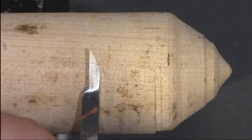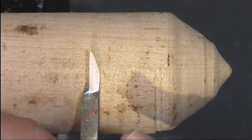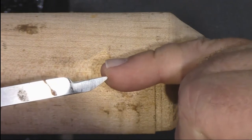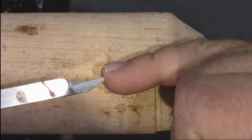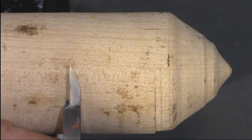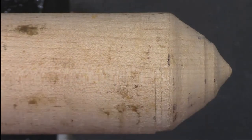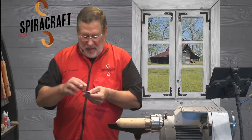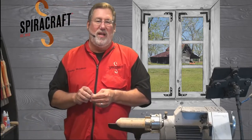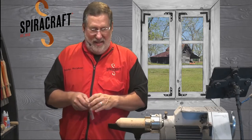One thing that gets in the way is the bottom of the tool when you're trying to get inside something no bigger than my little finger. You need a little extra relief. I'll show you how to cut above center with it. The boys at Easywood will give me lectures for things like this — it voids the warranty, so if you bend it up after doing that, don't call them.